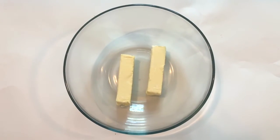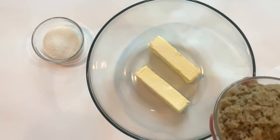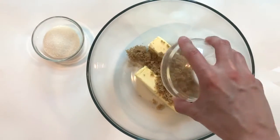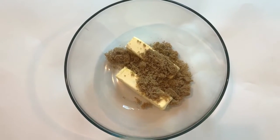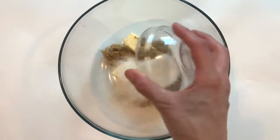First, you're going to put two cups of butter in the bowl. Then you're going to take one cup of brown sugar and pour it in the bowl. After you're done with that, you're going to take a half a cup of white sugar and you're going to pour it into the bowl.